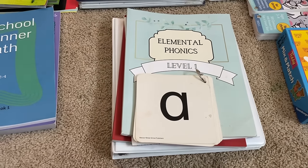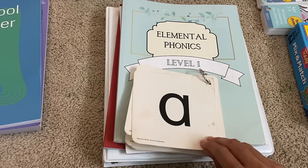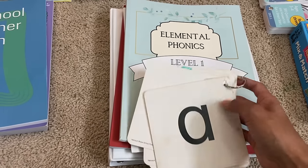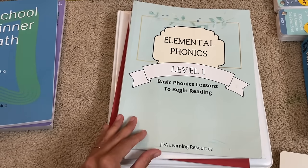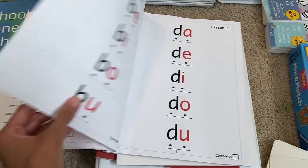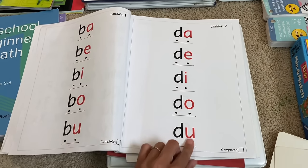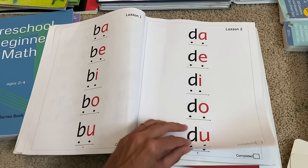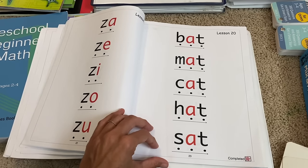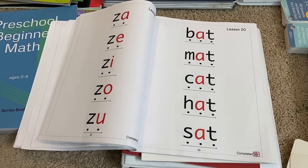All of my children have learned to read by the age of three and I have a whole tutorial on how I teach children to read. I first start with the letter sounds and I will flash the sounds. Once the child has memorized all of their letter sounds, I'll move them on to a phonics book — here I'm using Elemental Phonics. This book will take your child from knowing their letter sounds and begin to blend the sounds. These are two-letter words, consonants and vowels. The vowels are in red so that they can elongate those vowels to make it easier for reading.